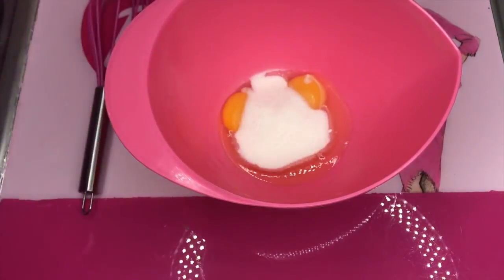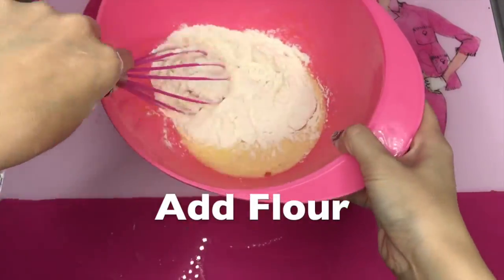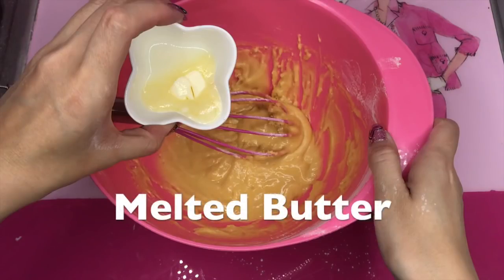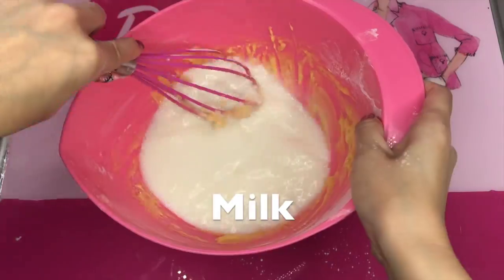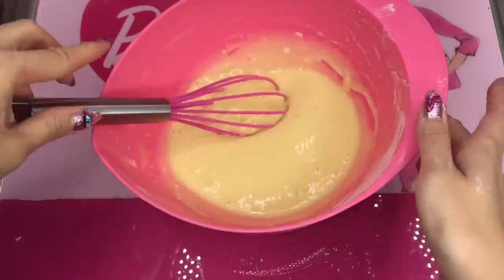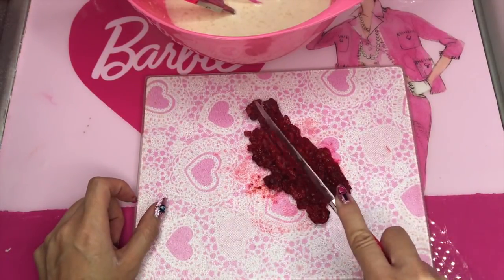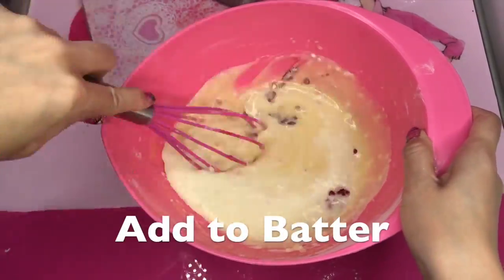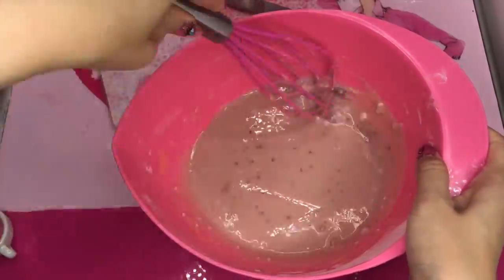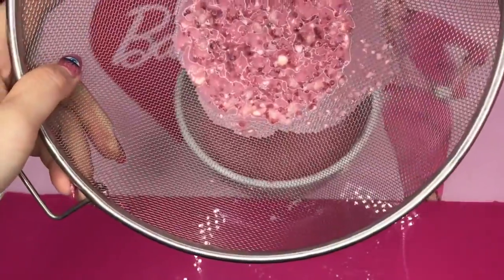Mix eggs and sugar. Add some flour and mix. Add melted butter and milk. Chop some frozen raspberries and add into the crepe batter. I adjust the color with food coloring. Filter with a strainer and remove all the chunks out.